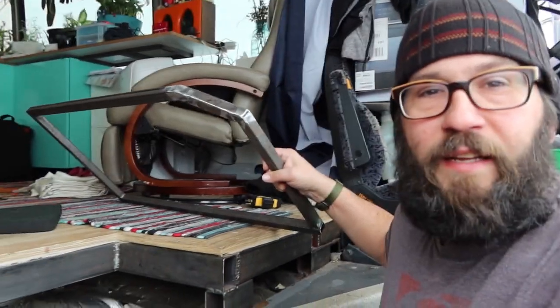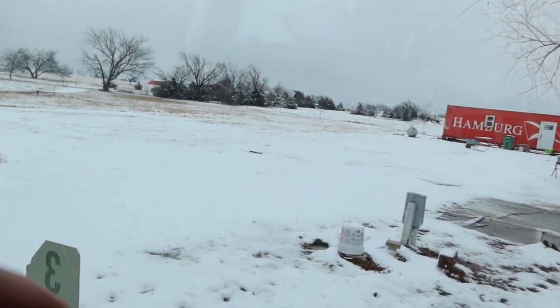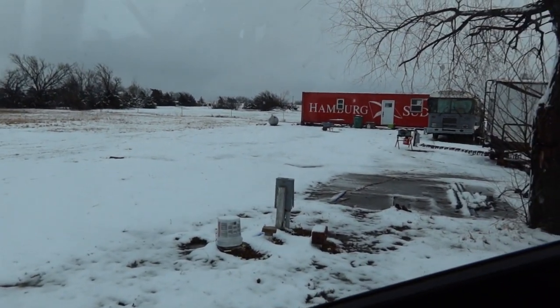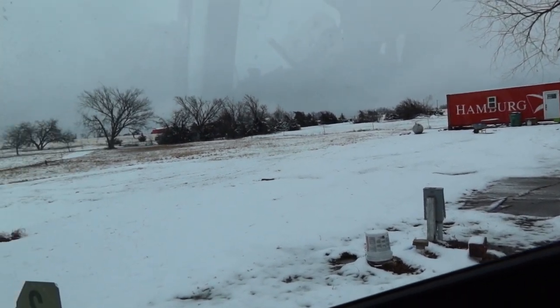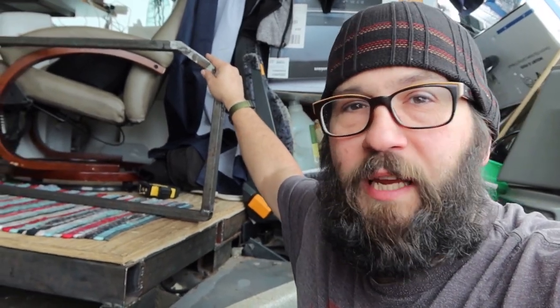I built this piece of framework yesterday. That angle there — I did that after it started raining. I'll show you how much it's changed since the last time you've seen it. It started raining, turned into snow overnight. I finished this — I didn't want the camera out in the rain.